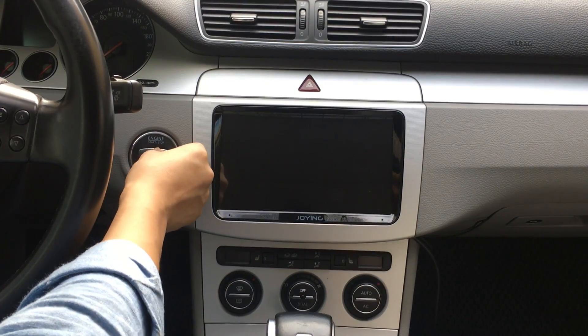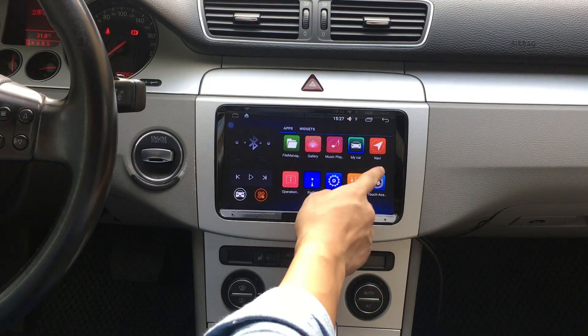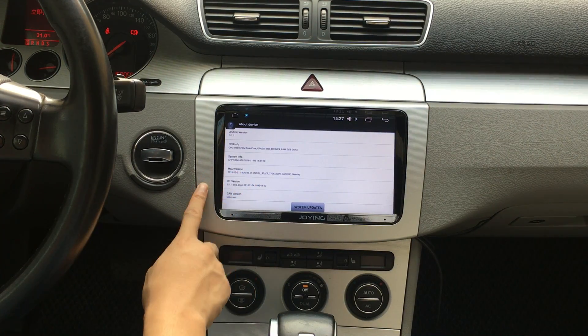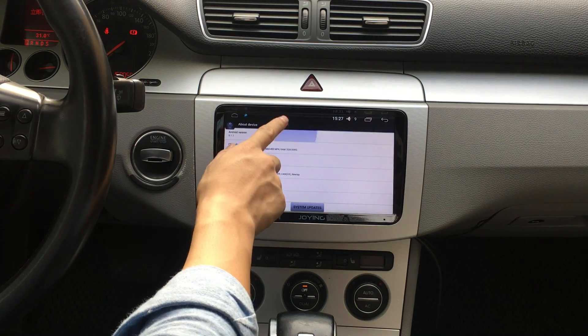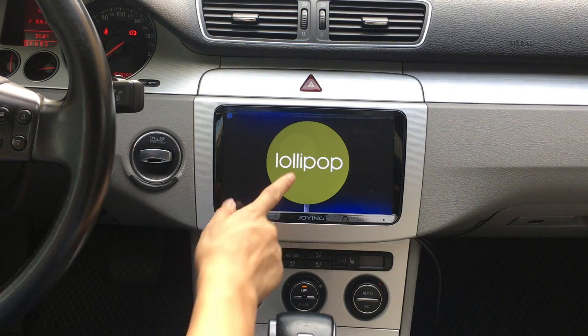When you put the car key, the head unit will quick start in just two seconds. You can check the settings about the device — Android 5.1.1 and 2GB RAM, Lollipop.